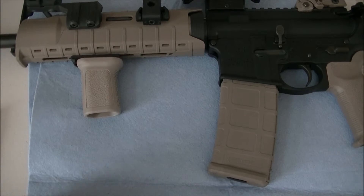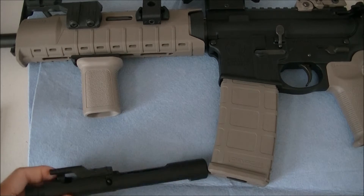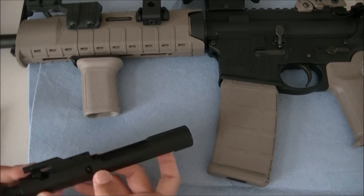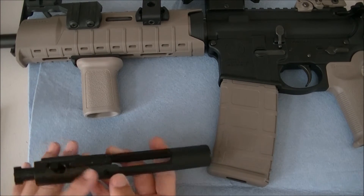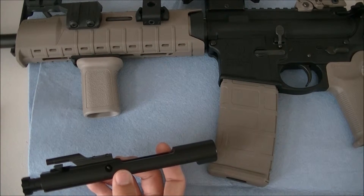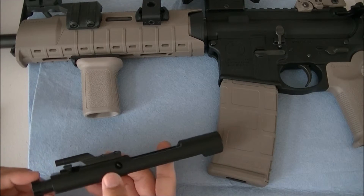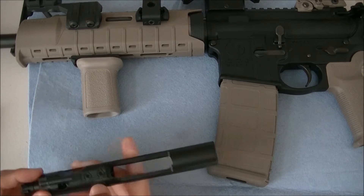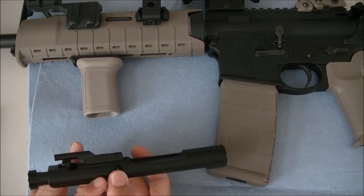Because you can run your AR drier with this coating, your rifle is going to run cleaner. When you put oil on a gun it collects more dust and gunpowder that shoots back into the rifle. With less oil, there's no place for that debris to hold on.